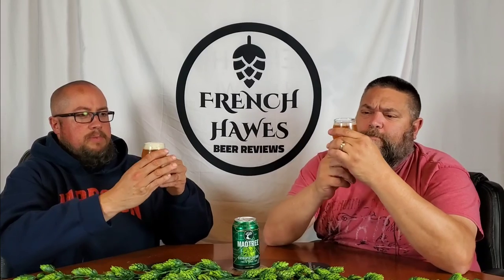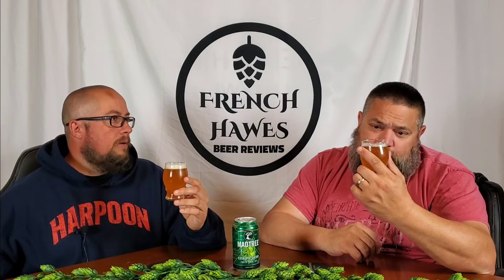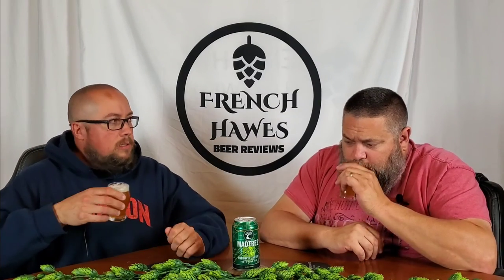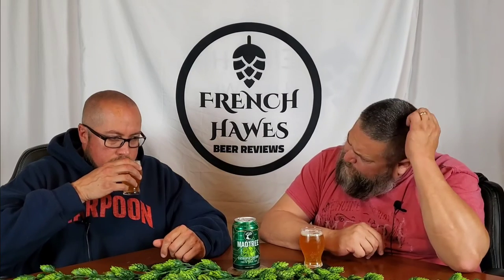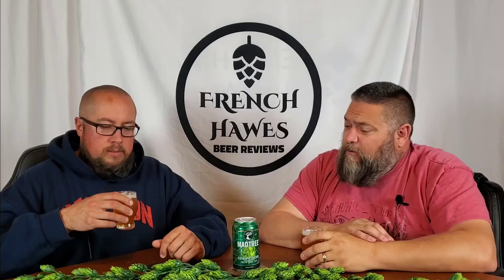All right, looking at this — there's not really a haze to it, it's pretty clear. Maybe pale ale haze, but not terrible. It looks like a standard IPA. The head is kind of hanging around. Smells a little soapy, a little sweet, lemony. I've smelled worse and had a good beer out of it, so I'm not going to worry too much about that.